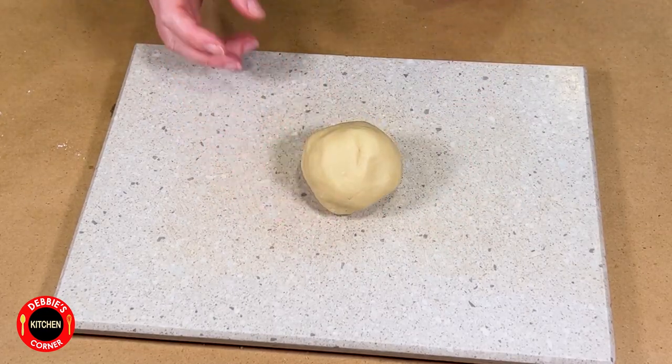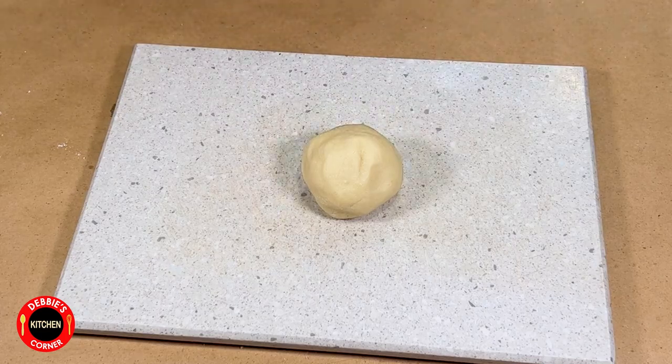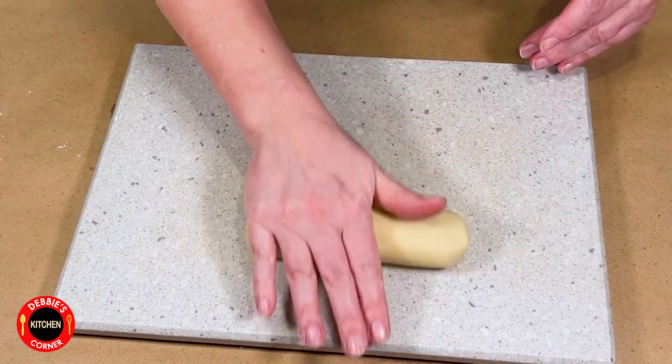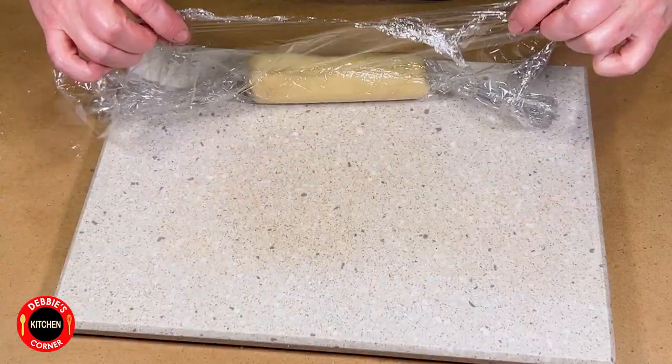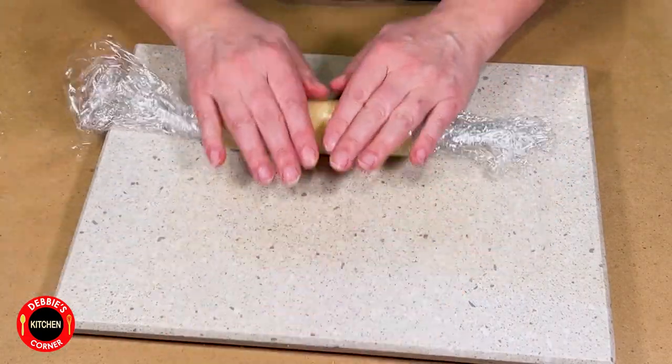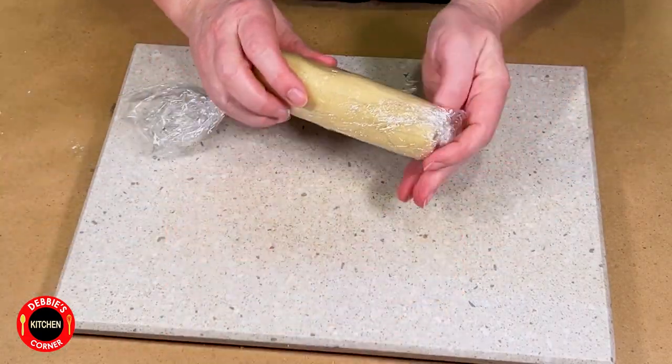As you can see, this has a different consistency than the almond paste. Form a ball or a log and wrap it in foil, just like the almond paste, and then refrigerate until it is used.